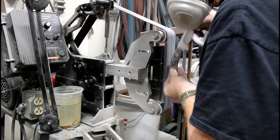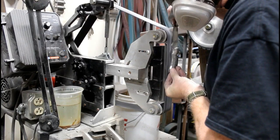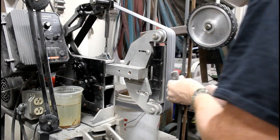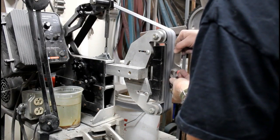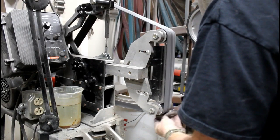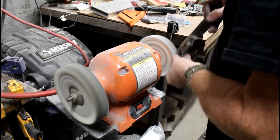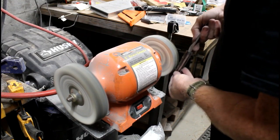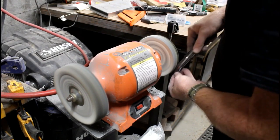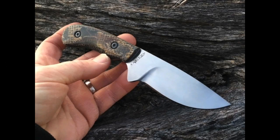I use a felt belt on the 2x72 grinder. My grinder is an Origin Blademaker 2x72 with a 2 horsepower motor and variable speed. I use a little bit of compound on a felt belt to do the majority of the polishing, and then after that — because it does polish very quickly on this belt — I move over to a buffing machine to get the rounded areas that are hard to reach on a flat platen. And here's where this project basically fell apart. The burlap micarta just did not polish as all previous burlap micartas had, and I was not really happy with the end result.